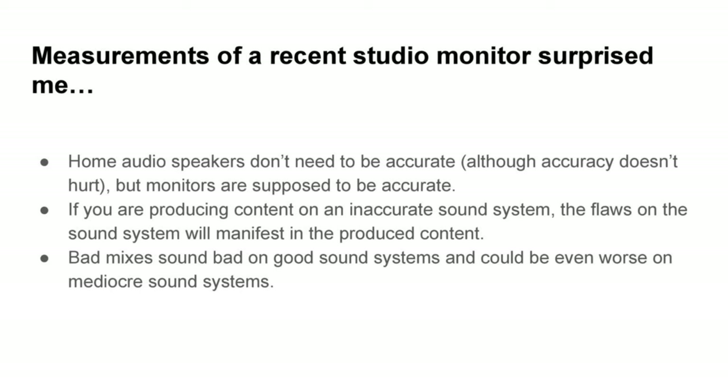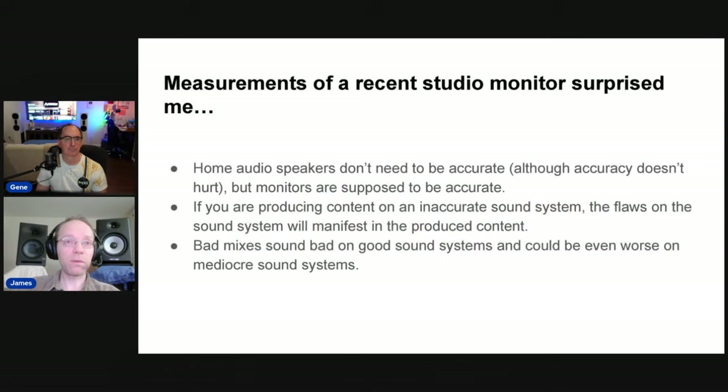Studio monitors — speakers made for reproducing content you're creating — have to reflect that what goes in is what comes out. If you don't have that, you don't know how it's going to sound on any other user's system. If you're producing content on an inaccurate sound system, the flaws you make will be reflected on any other good system. Bad mixes sound bad on good systems, but they could sound worse on mediocre systems. You need to make sure your mixing and mastering system is good, or else anything could be going on with your mix and you wouldn't hear it.